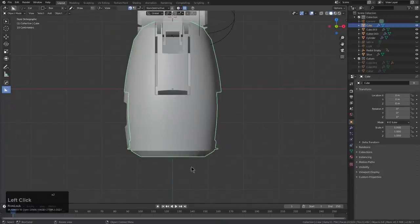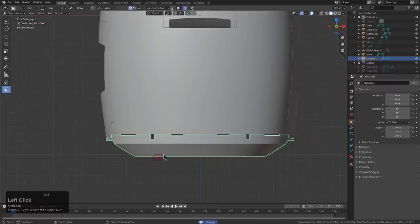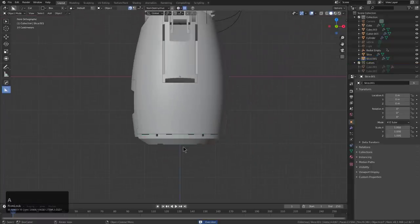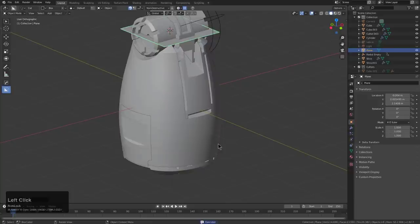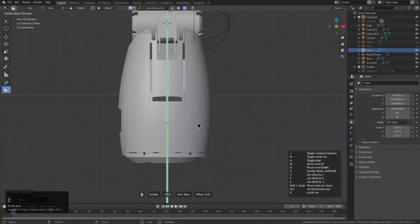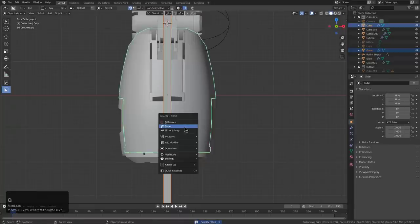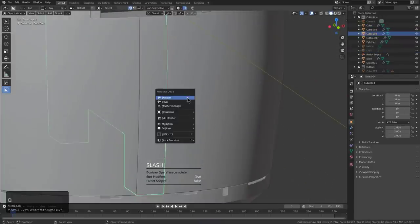We'll draw a box from the front. Press X to switch it to a slice. We'll rotate a plane, then perform a slash — and now we're right where we need to be.